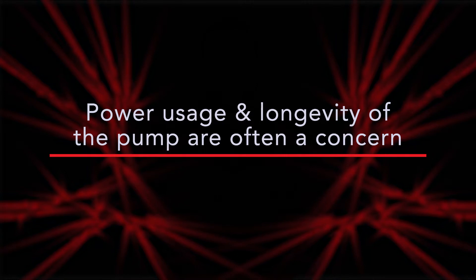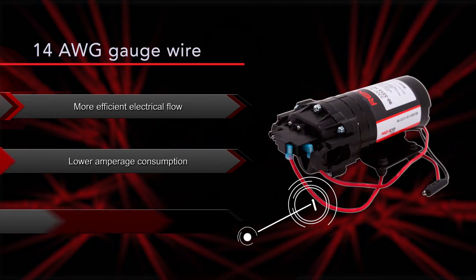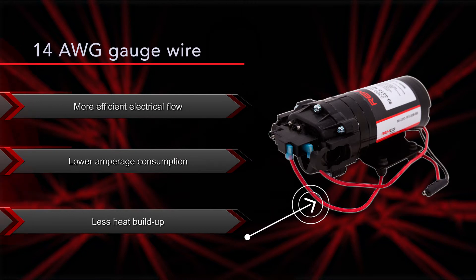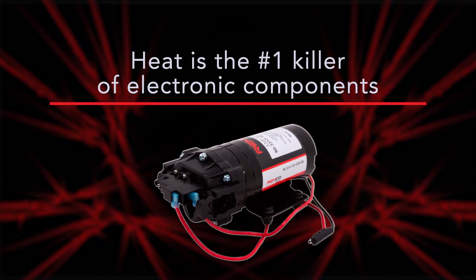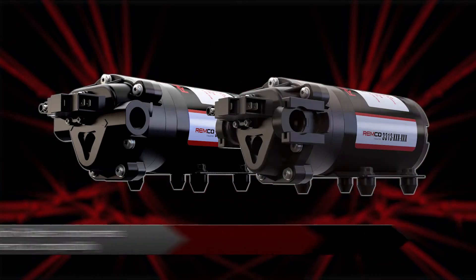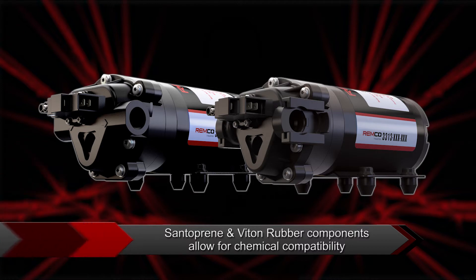Power usage and longevity is often a concern of many customers. These pumps come equipped with 14 gauge wire, which allows for more efficient electrical flow, lower amperage consumption, and less heat buildup. Heat is the number one killer of electronic components. Finally, these models are made with Santoprene and Viton rubber components, which allows for chemical compatibility with the vast range of agricultural chemicals.